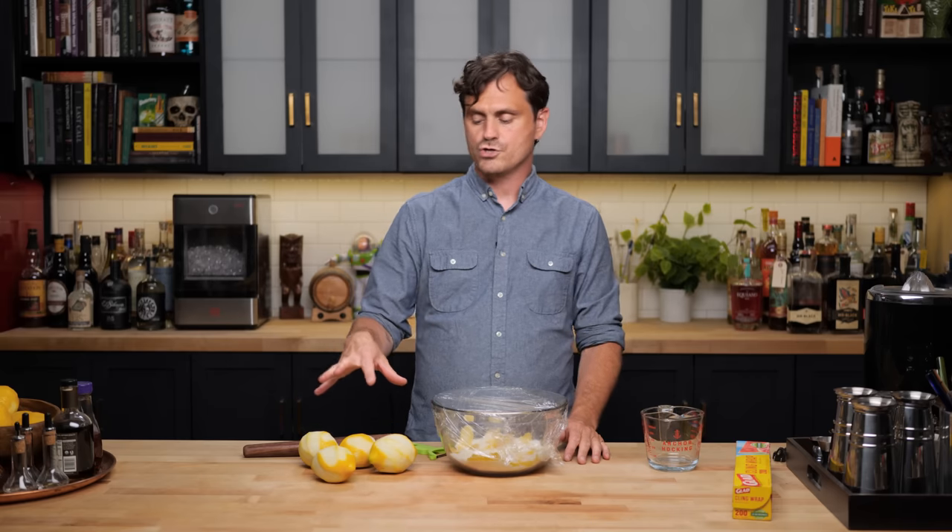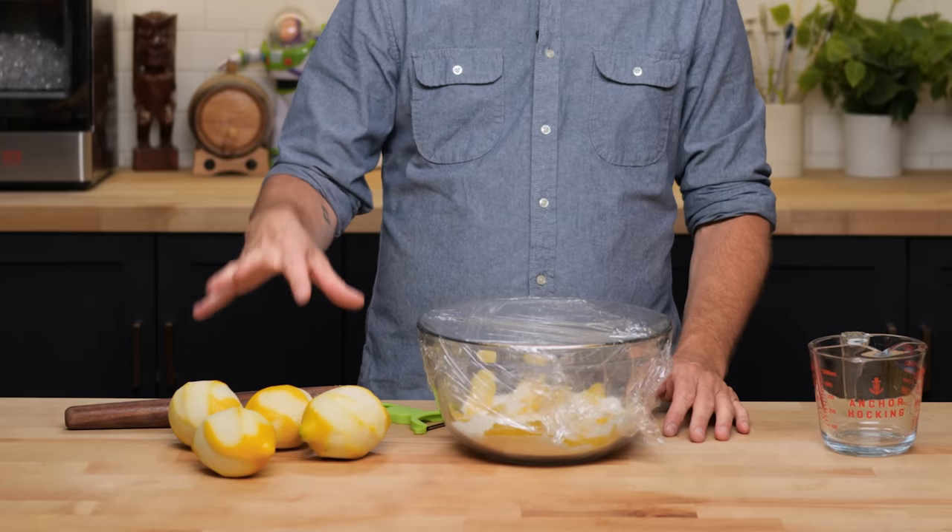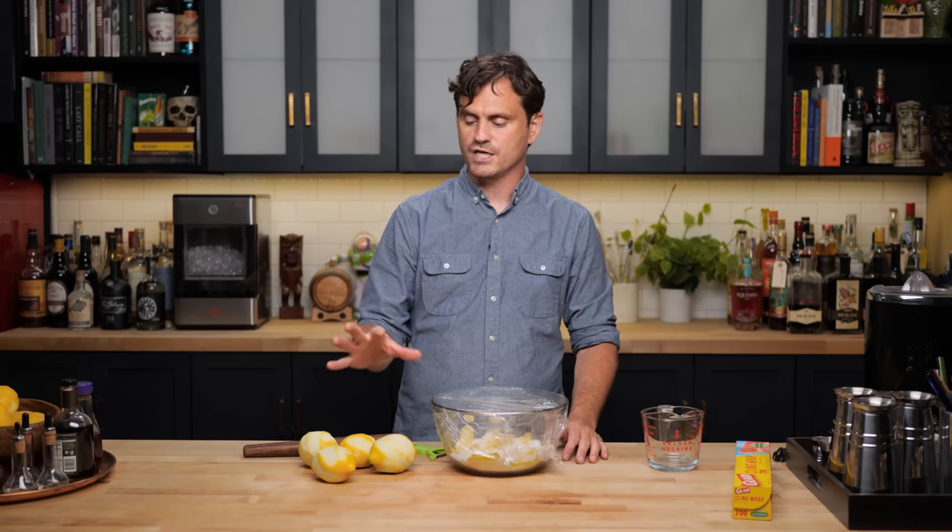We're going to cover this with cling wrap and put it in the refrigerator. You want to let this sit for at least an hour, but I like to let it sit overnight to make sure the sugar extracts as much of the oil out and you get this nice goopy oleosacrum. Hang on to your lemons because we're going to reserve those for juicing — you'll actually need a couple extra lemons to get about 12 ounces of juice. Let's put this in the fridge.